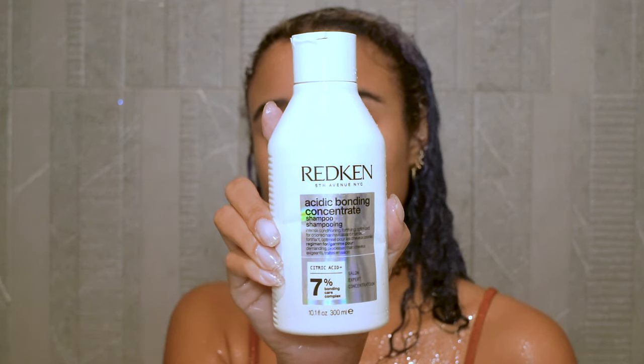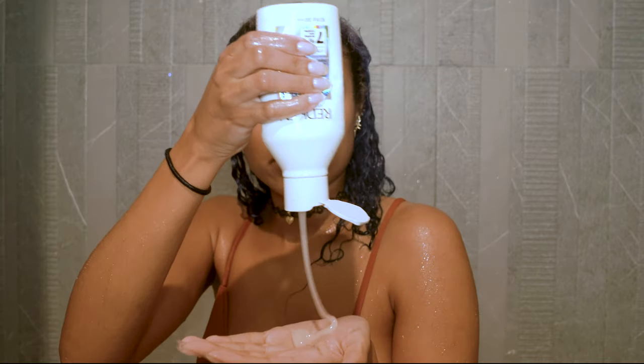I'm starting with a really good wash using the Redken Acidic Bonding Concentrate Shampoo, which is great for color-treated or damaged hair. It makes my scalp feel really good and gets out all the product buildup currently in my hair so I can reset. Then I rinse that out.